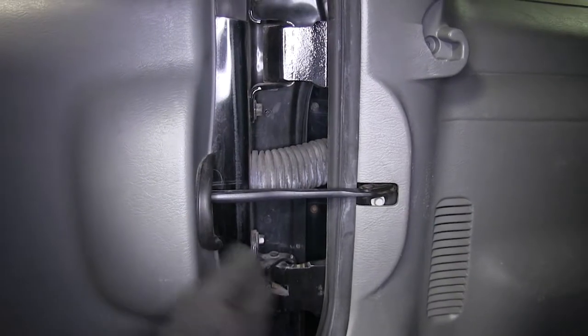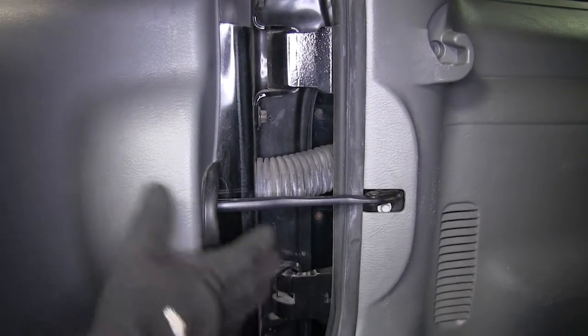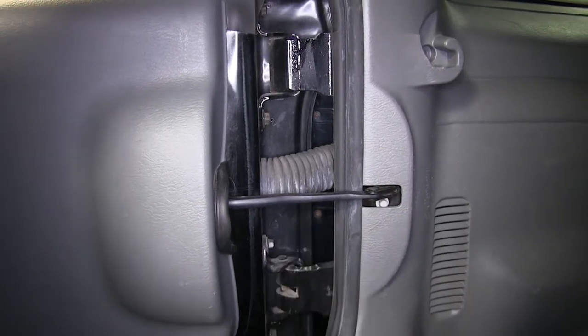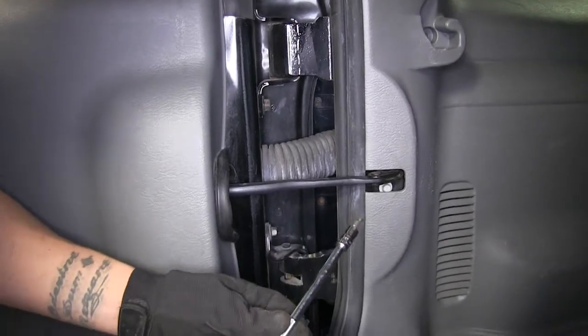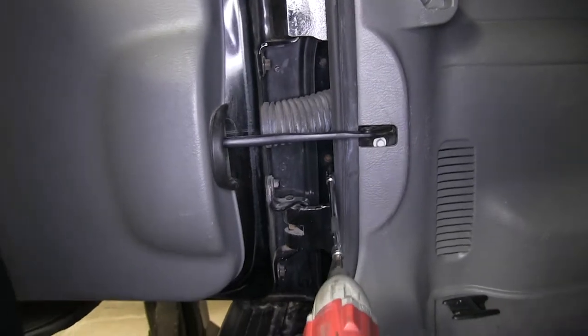Here on our driver's side, our taillight is going to be a little bit different. We're still going to have the two screws holding it in place, but because of the way our hatch opens, we're going to need to come from the side. I'm still going to be using the T20 Torx bit, but you might need an extension to gain access to the screws that are going to be right here.